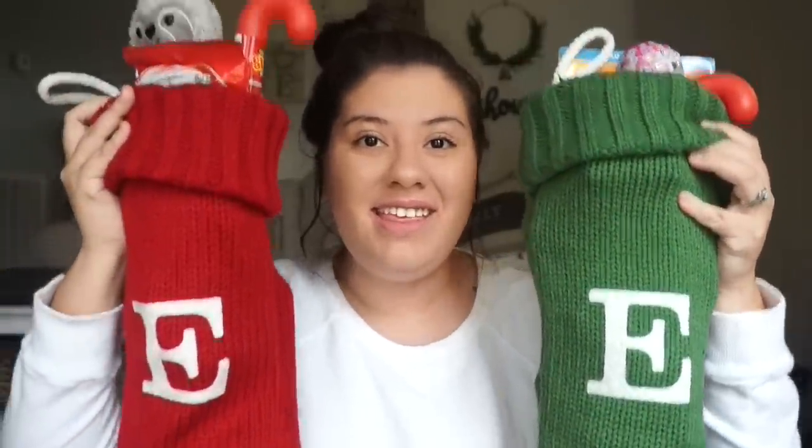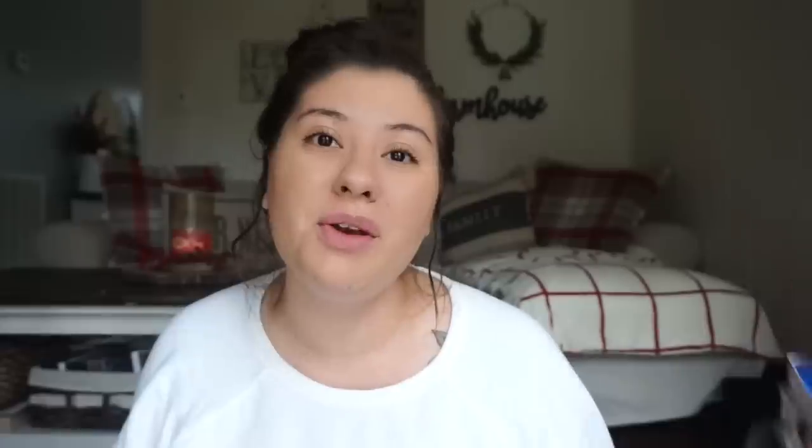Here are the kids' finished stockings — this is what the kids are getting. It was actually really hard to put together. I had to open up the Nerf gun packaging to fit it in there. But here they are, both of the kids' stockings all packed up.